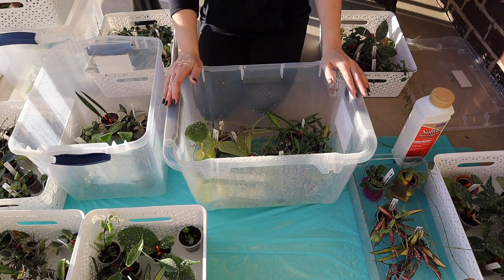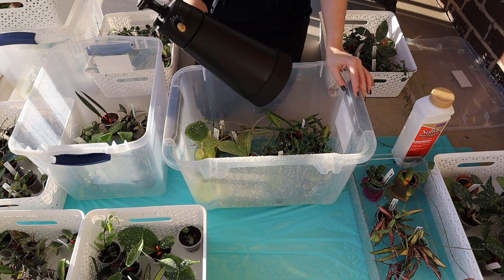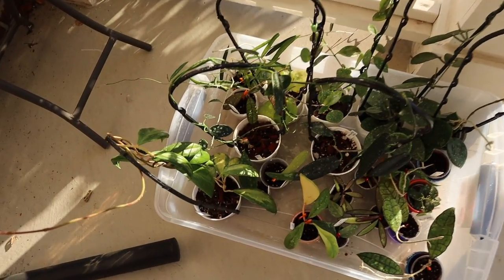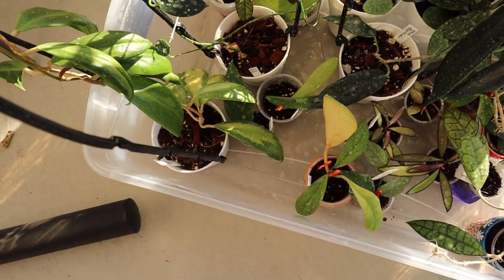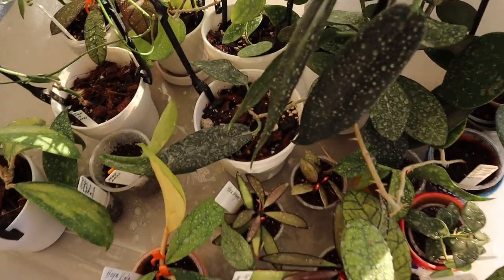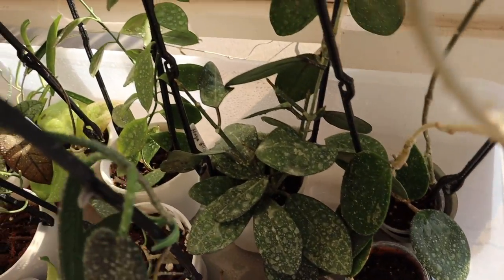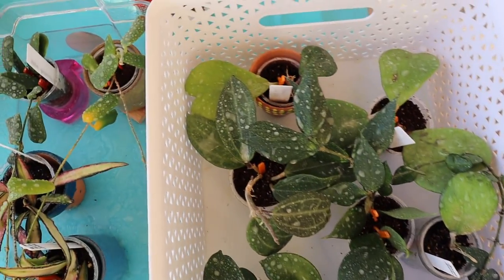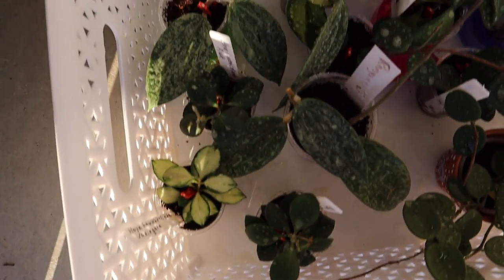I'm getting low on the mixture, but this is the last box — I do still have some more in my grow tent that I haven't brought out yet. Honestly, 1.5 liters treated a lot of plants. Let me show you all these hoyas that have been sprayed. I'll let them dry up a little bit — it'll still be warm for three or four hours — and then I'll start bringing them in. You can see that white film building up on them right now. As it dries it will become that matte white finish. Here they are — a lot of plants that we had to spray.